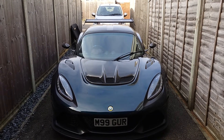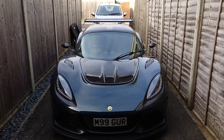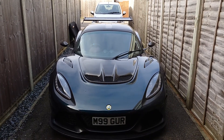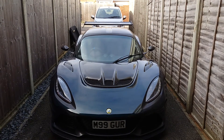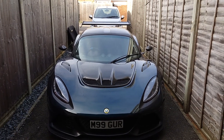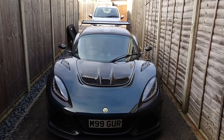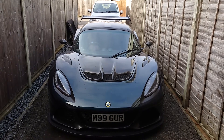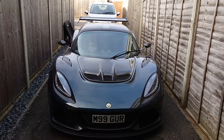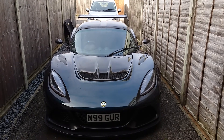Good morning guys and welcome back to the channel on this very cold January Sunday morning. I had a very exciting delivery this morning from John Seal, who runs Lotus Hardtops. He has made me a carbon fiber hardtop for my XE 350S. I've been waiting a few weeks for it, just over the Christmas period, so I was quite excited to get it.